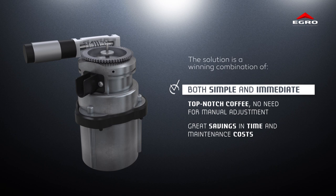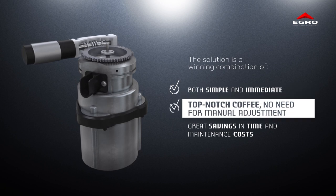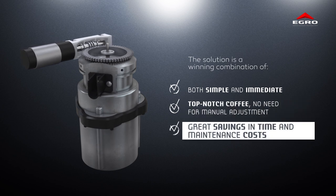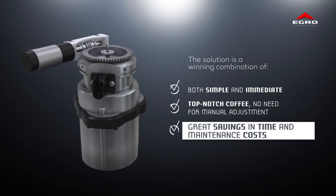Top-notch coffee delivered every time — no longer any need for manual adjustment, with great savings in time and maintenance costs.